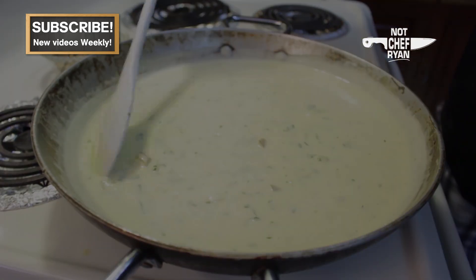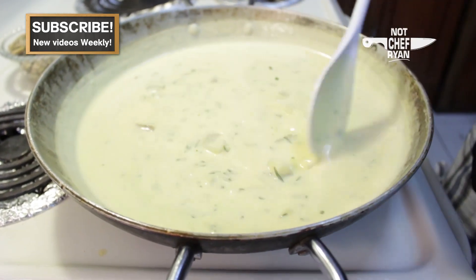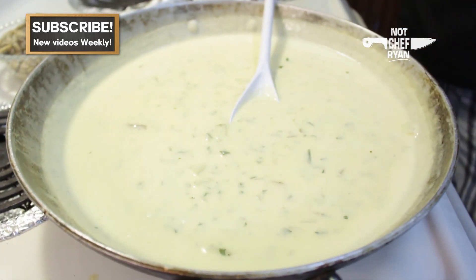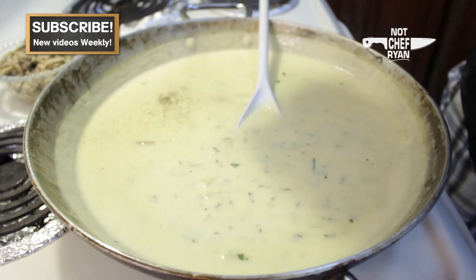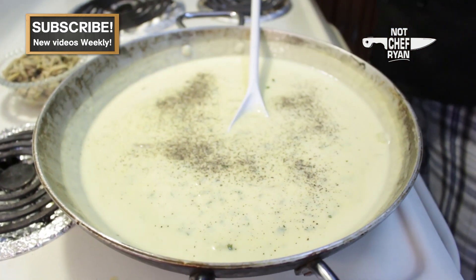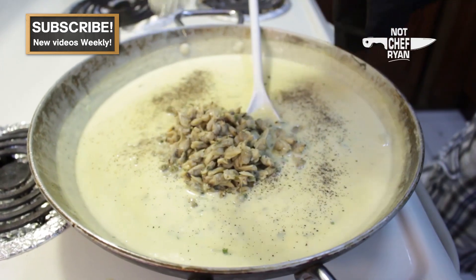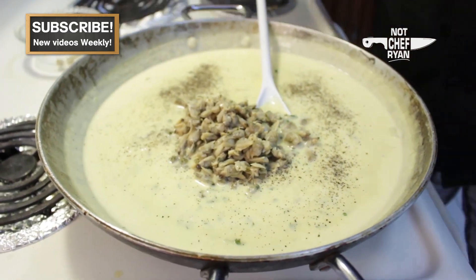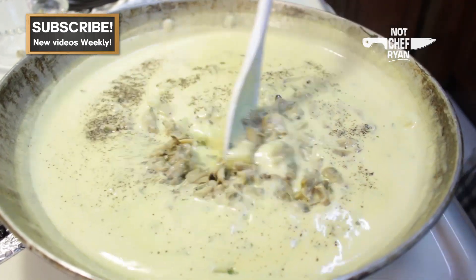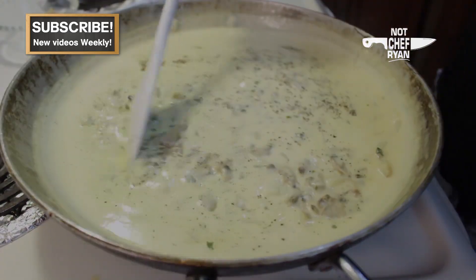And then we're going to go ahead and add our clams. This has been cooking for about ten minutes and we're going to add just a little bit of black pepper — not too much. We've reduced our heat down to simmer and we're going to add the clams. I'm not going to cook these with the clams for too long, because they start to turn kind of rubbery and they don't taste so good. We'll give that a stir and keep it on the simmer for a little bit, and then we'll be ready to eat.